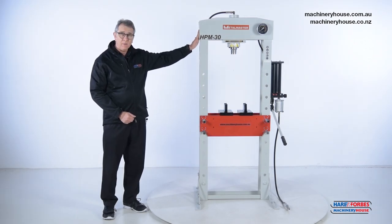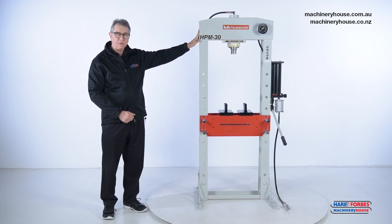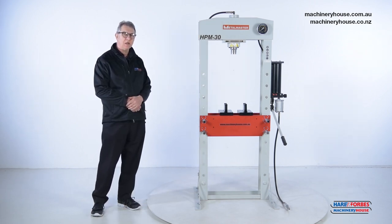Today we're introducing our Hafko MetalMaster HPM 30 Hydraulic General Workshop Press. The rated capacity of this machine is 30 ton.